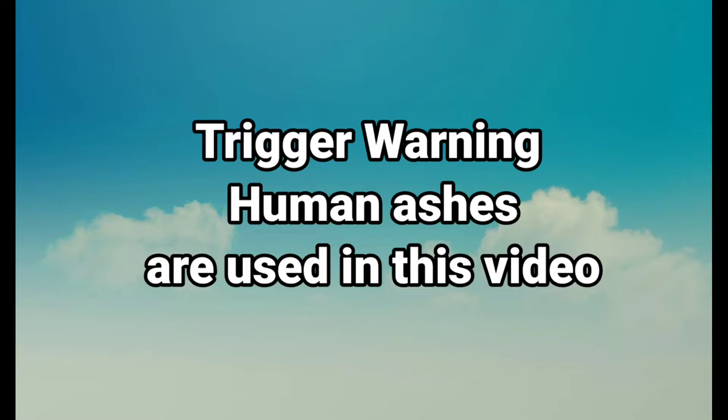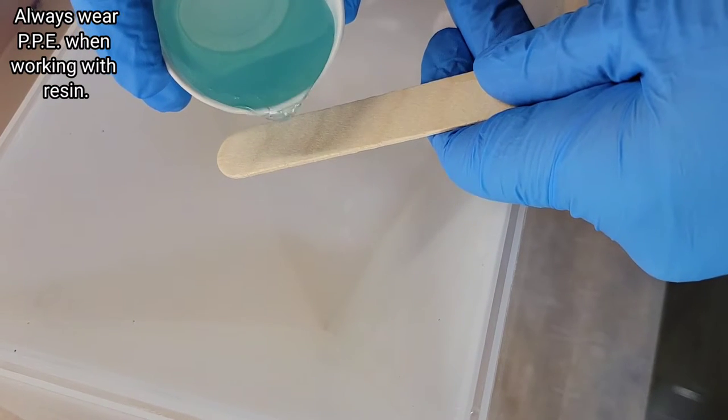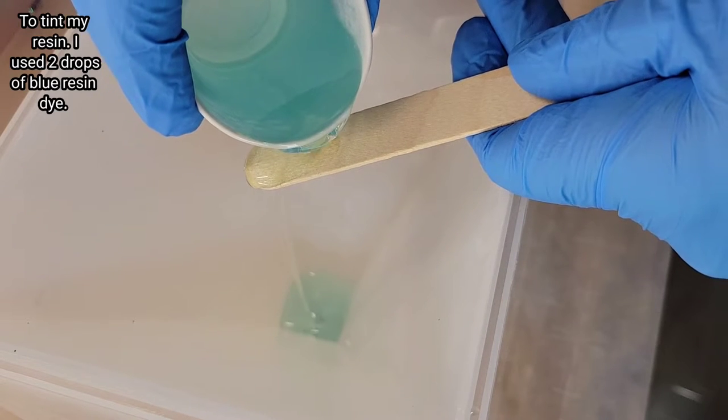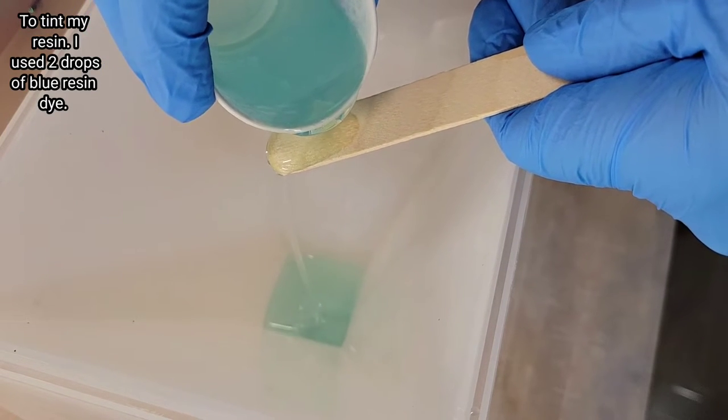Hi everyone, it's Tish with Naptime Creations. Welcome back to my channel, or welcome if you're new — don't forget to subscribe, it's free and it'll help me out a lot. Today we're going to be making a resin pyramid using some ashes, so I just wanted to put that trigger warning on the front of this video. If you don't want to watch this, you can just skip this video.